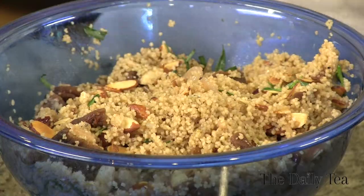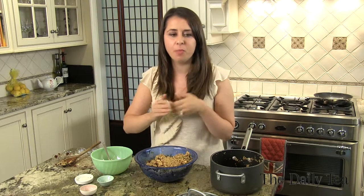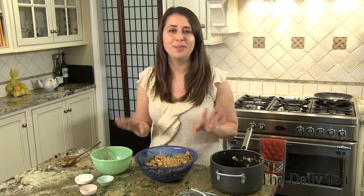Now it's time for a taste — my favorite part. You get the sweetness from the dried apricots and cherries, the freshness from the herbs, the buttery shallots, and that couscous — it's absorbed all of the oolong. Nutty almonds. It is the perfect bite. Serve it warm or pop it in the fridge in an airtight container, because it makes the perfect picnic food.